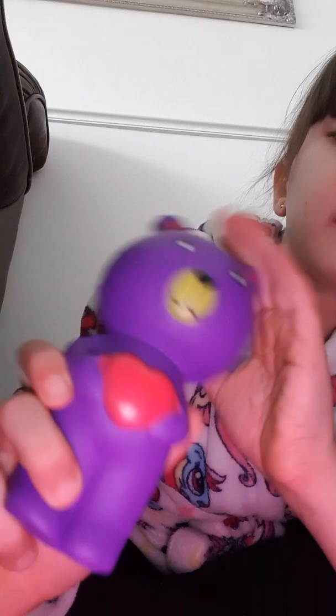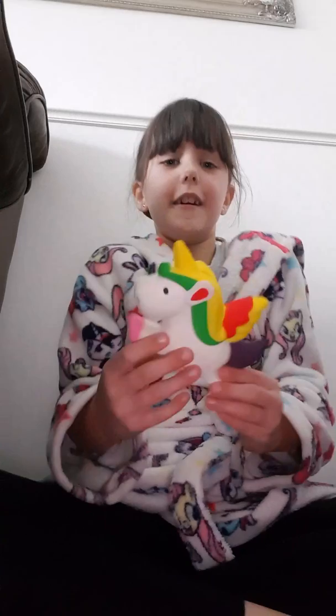My next squishy is a unicorn. I know a lot of girls must have this one.